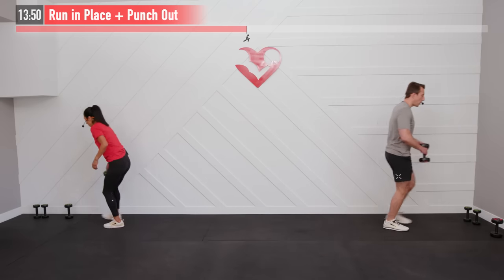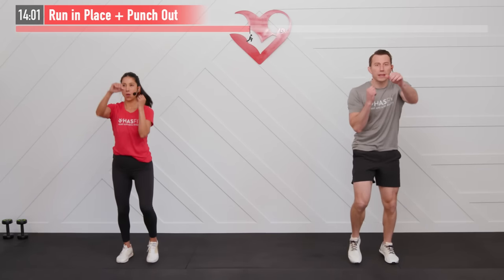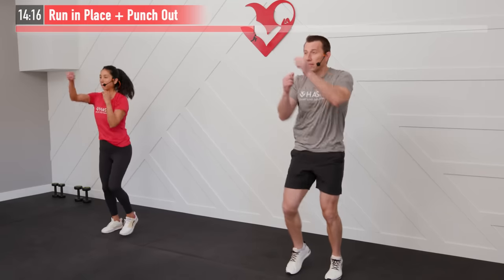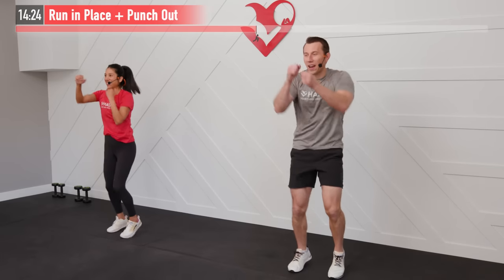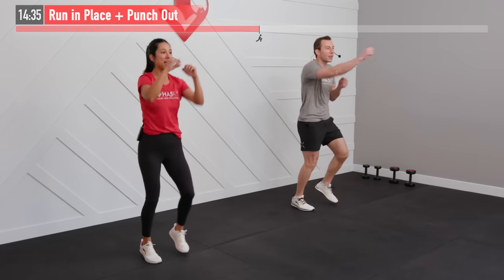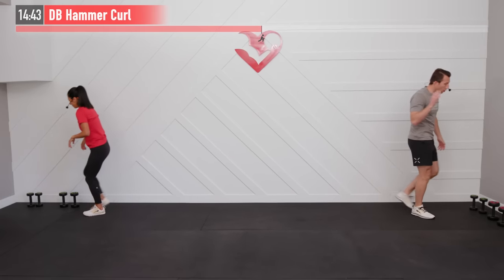Set our dumbbell down — no weights needed for the next one. We're going to get our heart rate up with a punch and run in place: alternating right and left punches while running in place with hot feet. Bring those hands back to your chin after every punch — that punch has two parts: the extension and then bringing it back to the chin. You don't have to be a professional boxer to get the effects of the workout.